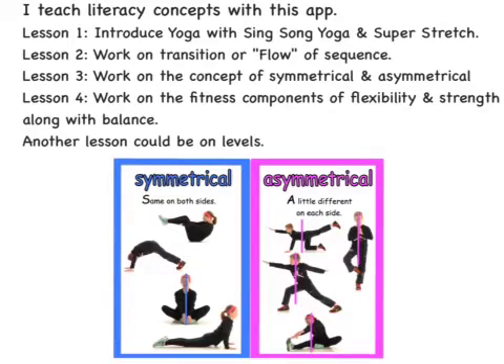I teach literacy concepts with this app. Lesson one: introduce yoga with the Sing-Song Yoga app along with the Super Stretch app. Lesson two: work on transitions, or the flow of a sequence. Another lesson covers the concepts of symmetrical and asymmetrical. You could also work on fitness components of flexibility, strength, and balance, or focus on levels.